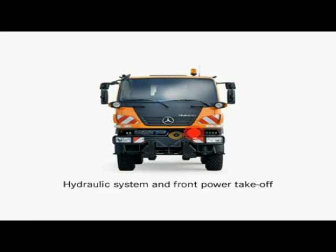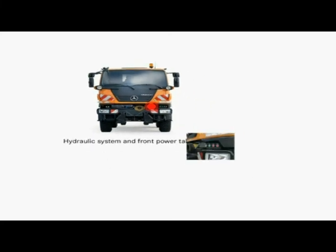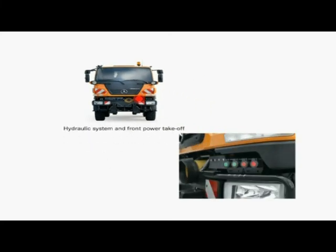The powerful hydraulic system is a key element in ensuring the Unimog U20 is kept constantly busy. The basic package comprises two hydraulic circuits with 24 or 48 liters per minute flow rate respectively and 200 bar operating pressure.